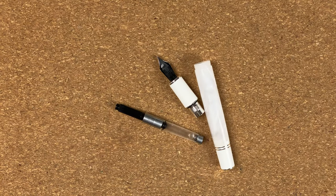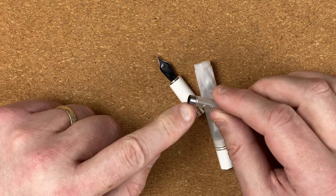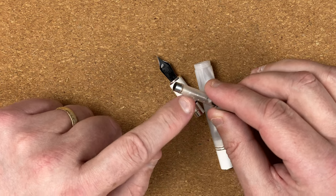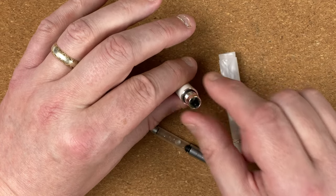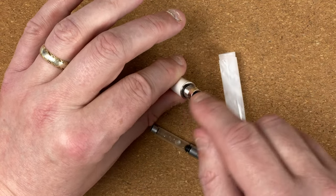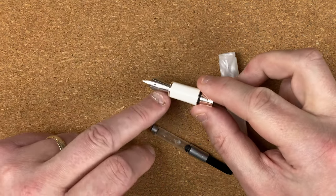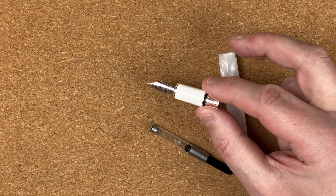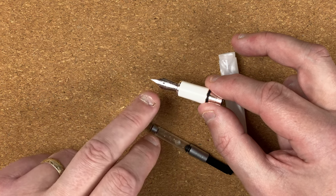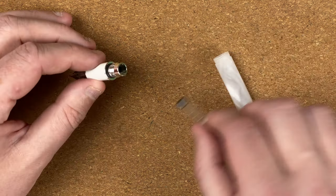I'm back. I always clean out a new pen to get rid of any excess manufacturing residue. With the converter, I use a blunt nose syringe and blow water through it, then work the mechanism a few times. With the nib, I use a bulb syringe filled with water and make sure at least one full bulb of water goes through. Good job I do that — with this one, it looks like it was tested in the factory because when I started flushing it through with water, I got red ink coming out. I just keep flushing until the water runs nice and clear, and now it's clean.